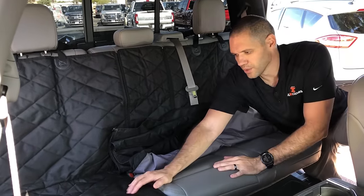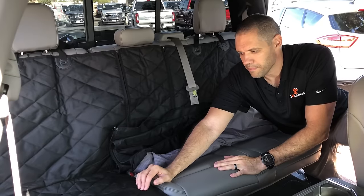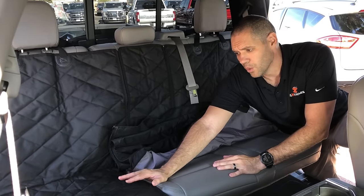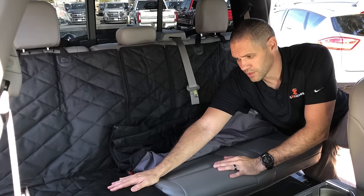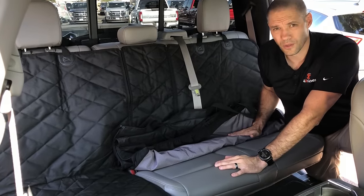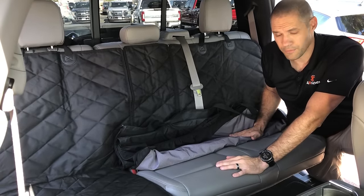On the quilted side, one of the problems we had in the past is that stitching is not waterproofed and it would allow some water to seep through the cover even though it's a waterproof material. This gives you complete coverage so it's completely waterproof and you don't have to worry about that.